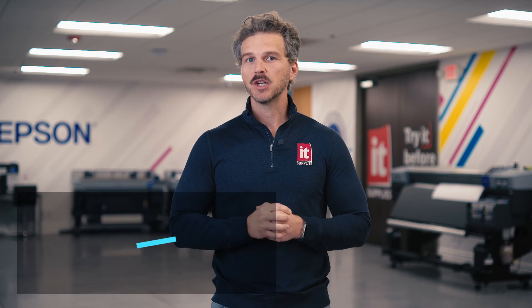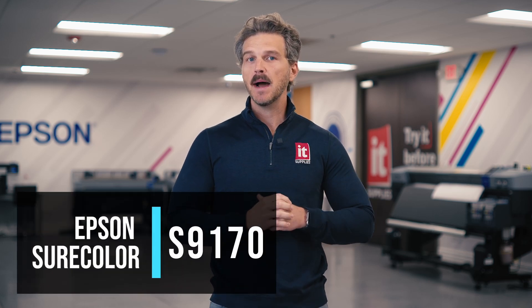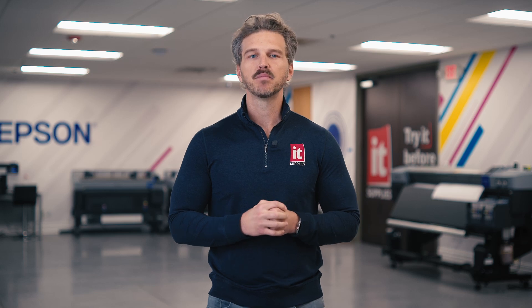Hey, it's Andy with IT Supplies. Today we're going to share more information about the soon-to-ship Epson SureColor S9170, and today's information might be the most important yet for many of you. We've covered the features and the costs of the S9170 in past videos, but today we'll look at the print speeds. Let's see how fast Epson's newest eco-solvent printer will go. Buckle up, buttercup.